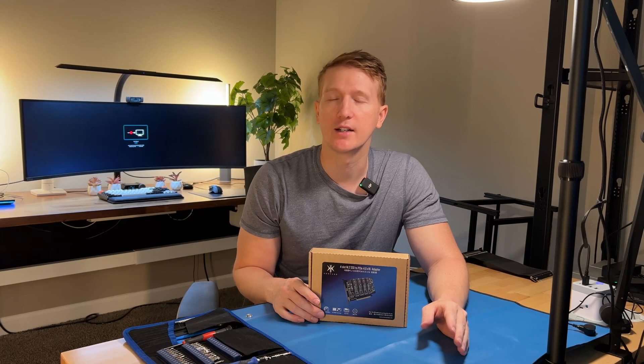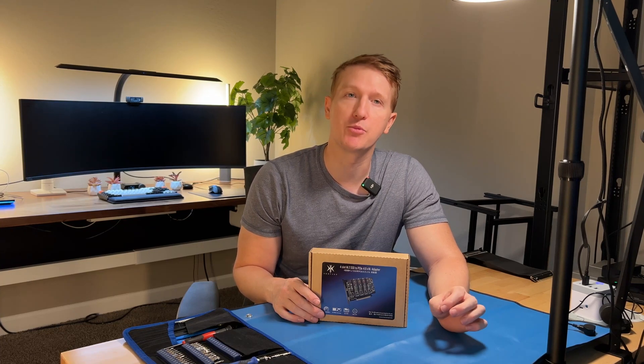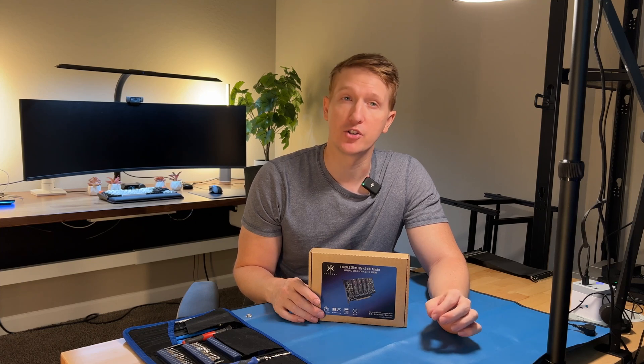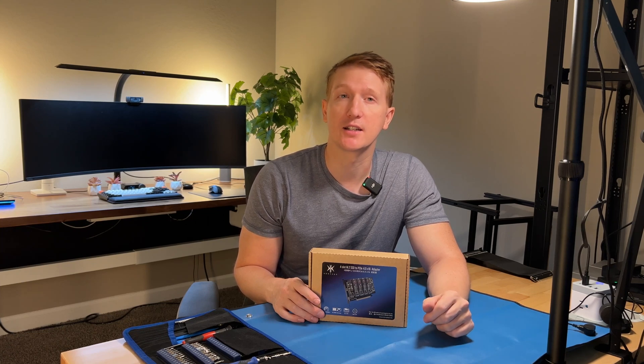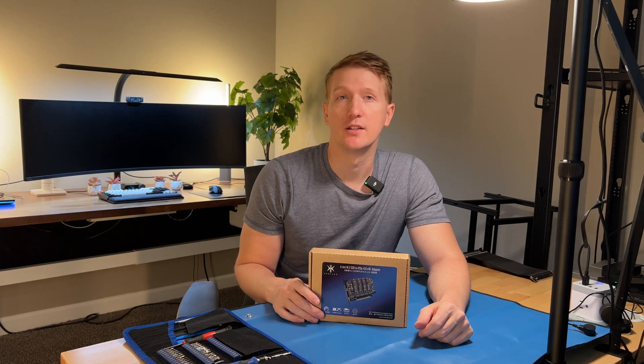You can typically check the manual for your motherboard — it'll let you know in the BIOS if there's an option to do bifurcation with your PCIe X16 slot. That being said, let's jump right into the unboxing.